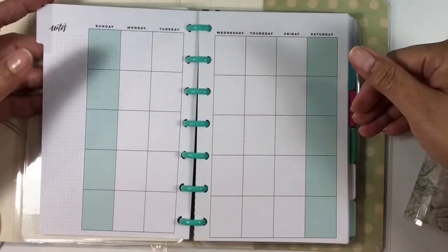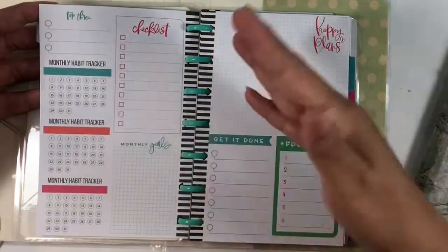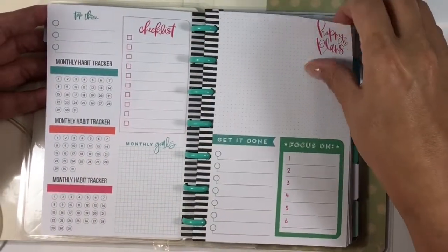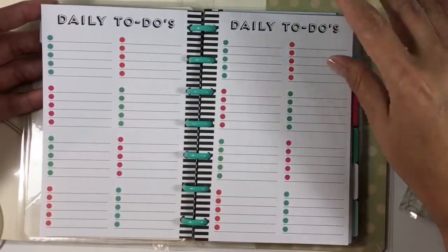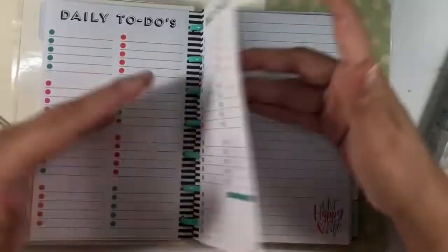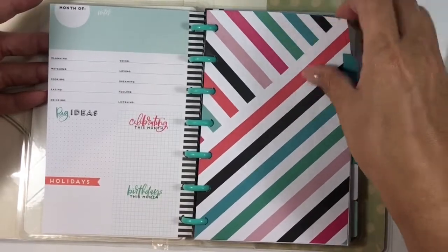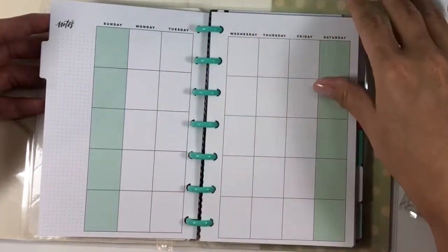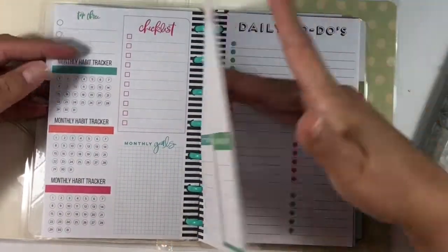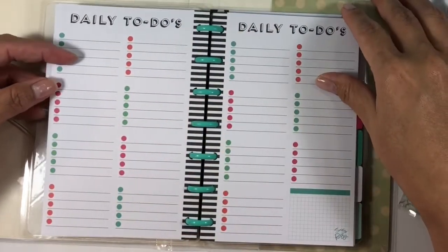It mirrors the No Drama Llama planner where you'll have your monthly — it is an undated six-month extension pack. Rather than going into four or five weekly spreads, this actually has some trackers and some note pages, and then the remaining part is daily to-do's and lists, so you have the daily to-do pages as well as lined pages until you hit the next month. Every month is exactly the same — a monthly overview that is undated, then your daily to-do's.